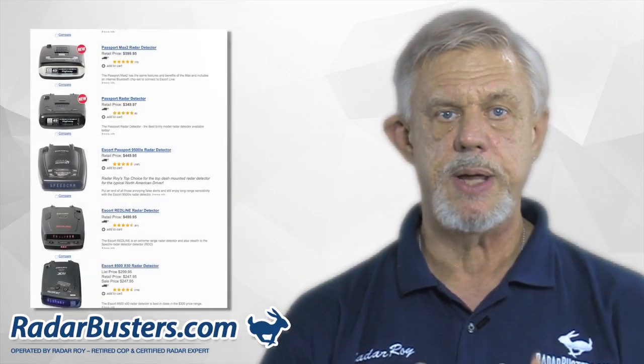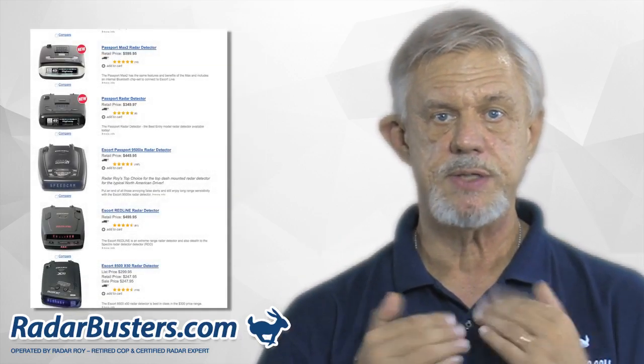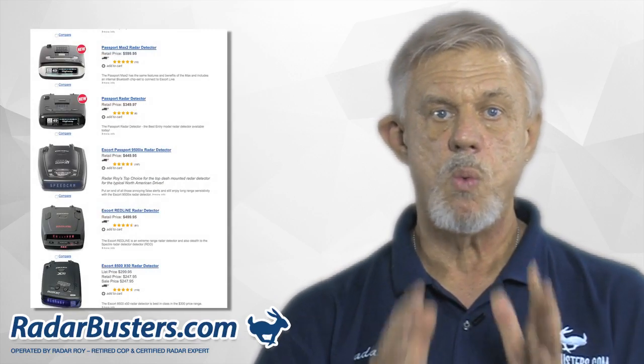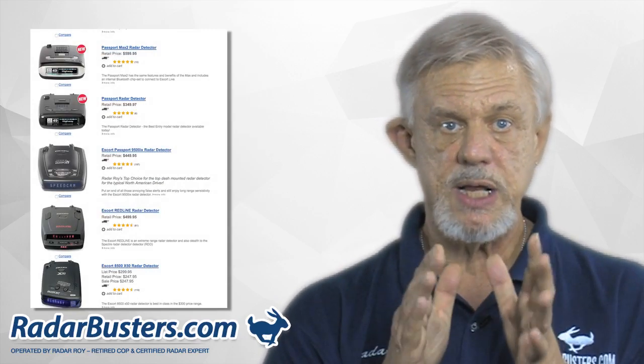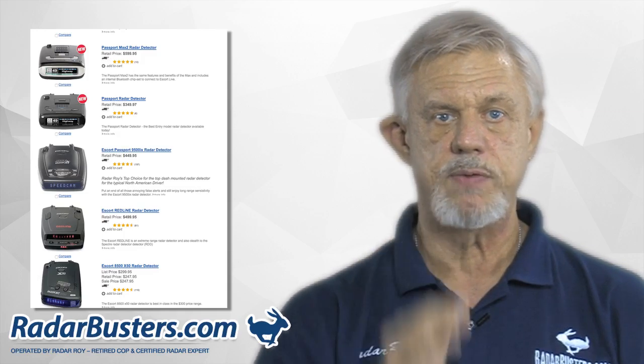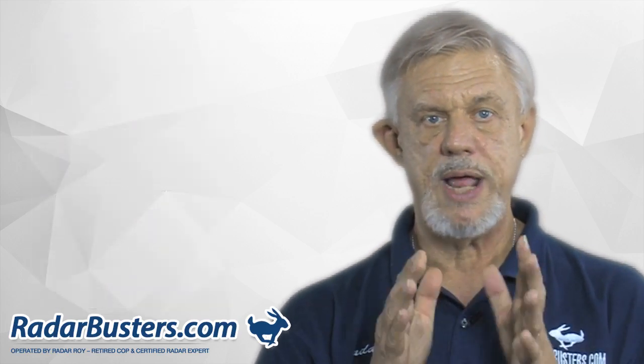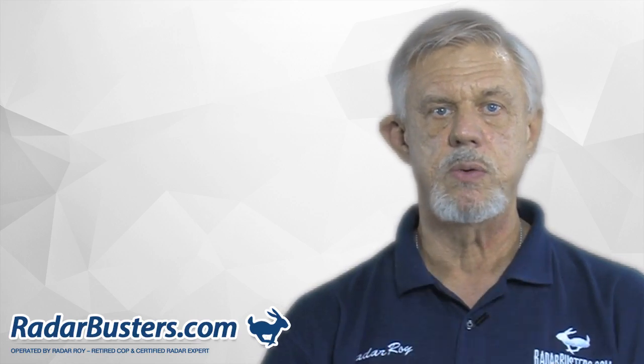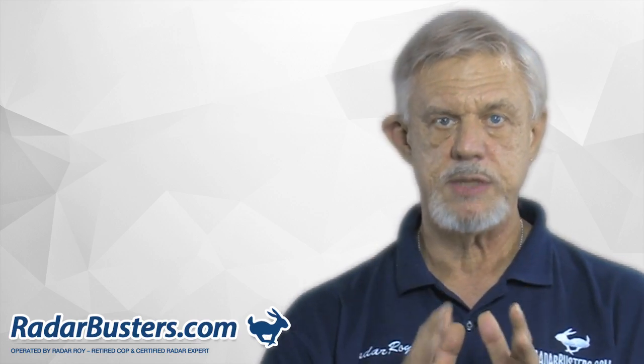Now on the bottom of this page, I list some of the detectors I've tested and used on my own personal motorcycles. So go through them, watch the video reviews, and select a detector that is just right for you. This is Radar Roy — thank you for allowing me to help you select a detector, and I'll be waiting for you on the next page that you select.